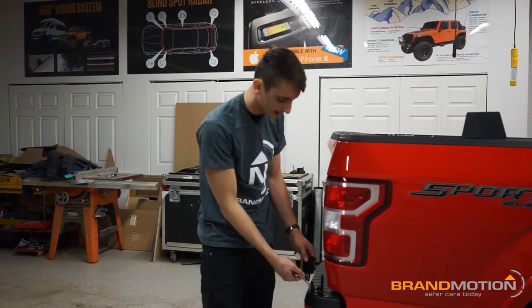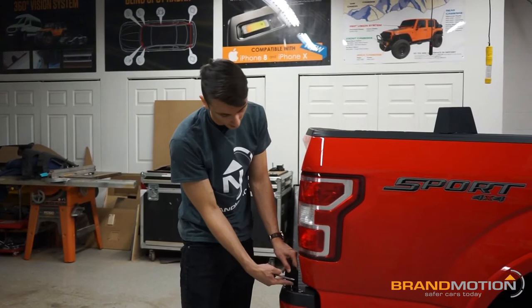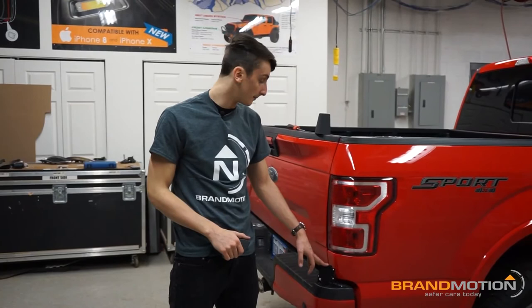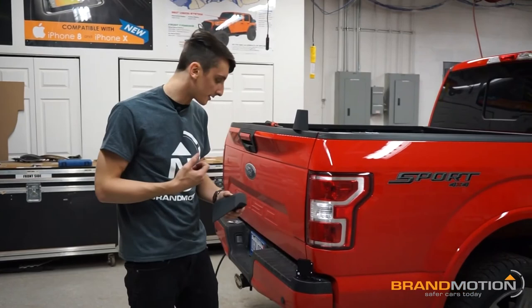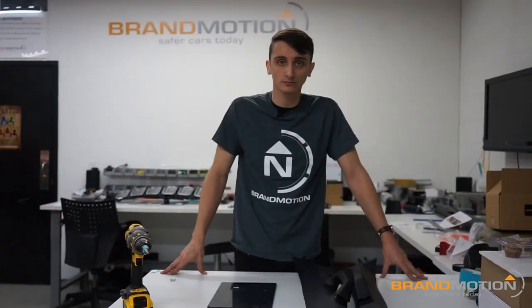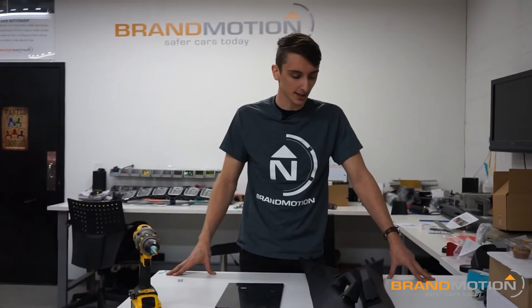I've connected the connector to the radar and tucked in all the slack, positioning the connector in the hole we cut out. I'm going to attach the three screws included in the kit — six total, three per side. Two longer screws go on the bottom and one shorter screw holds the top bracket. I used a screwdriver for this to avoid stripping the plastic — nice and snug. Last step: snap on the top cover and we're all good to go.